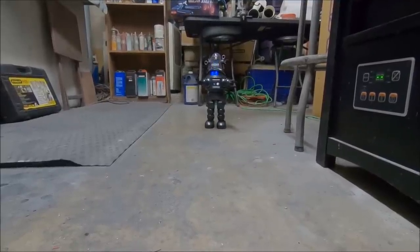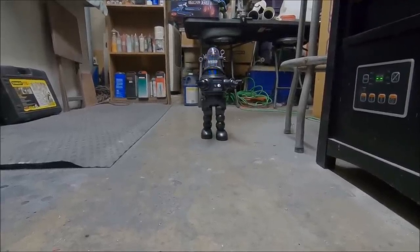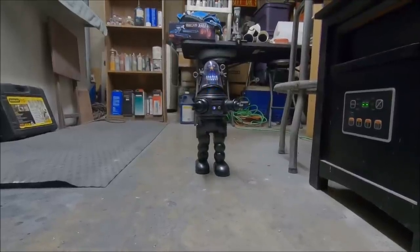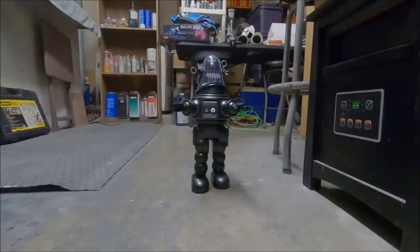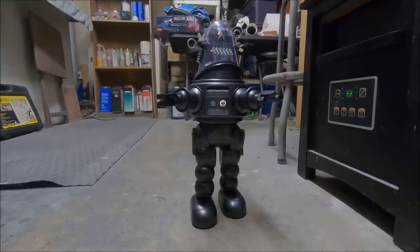Welcome to Al Fair Boy, gentlemen. I am to transport you to the residence. For your convenience, I am monitored to respond to the name Robbie.